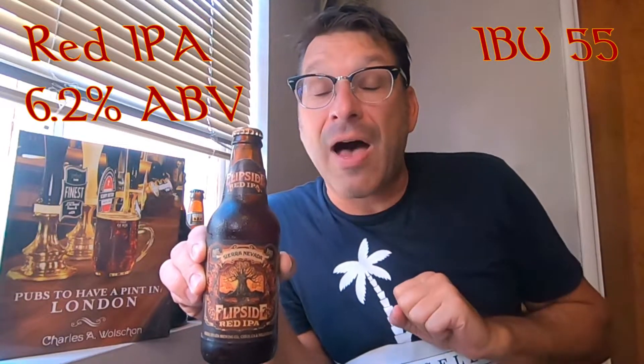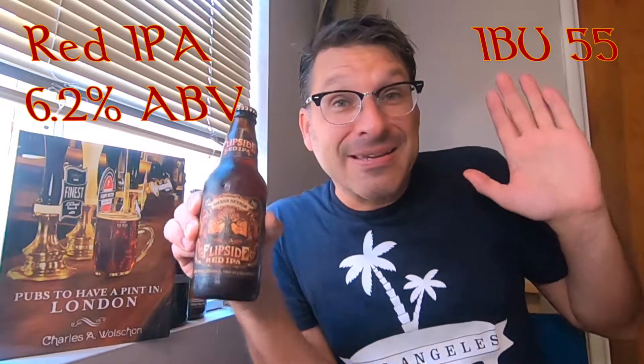The beer is from Sierra Nevada Brewing and this is their Flip Side — a Red IPA. It's a good transition beer: some IPA overtones to keep the summer afloat, but it's red to foreshadow the fall harvest season. This beer clocks in at 6.2% ABV, has an IBU of 55, and is made with five different types of hops: Bravo, Centennial, Eureka, Idaho 7, and Simcoe.